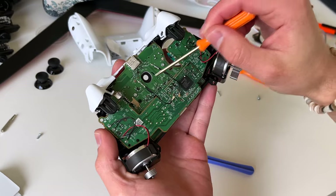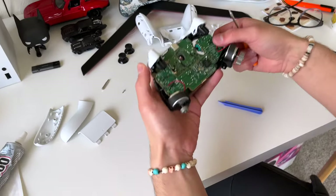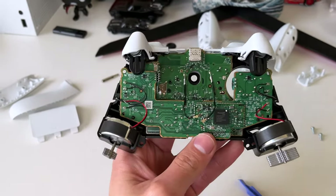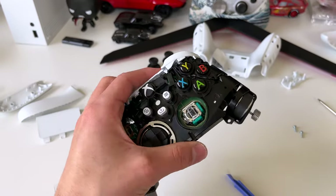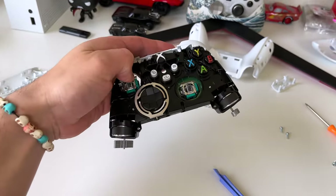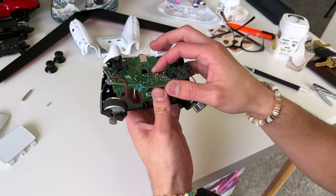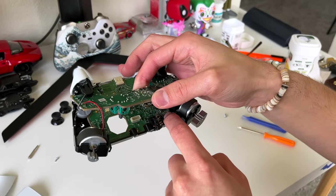We're gonna remove two more screws holding in the bottom motherboard. Then we're gonna lift the top motherboard — not completely, just a bit. Pry up from underneath where the thumbsticks are and push upwards, and that's gonna pop it right out. There she goes, nice and easy.